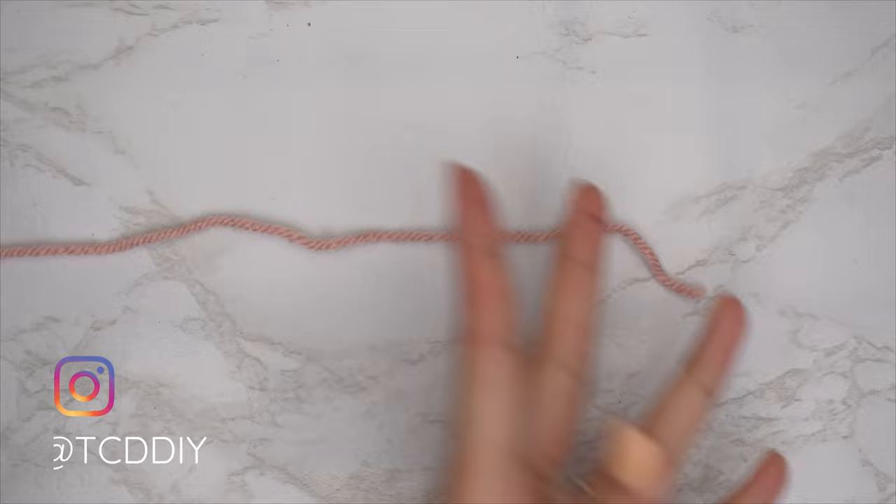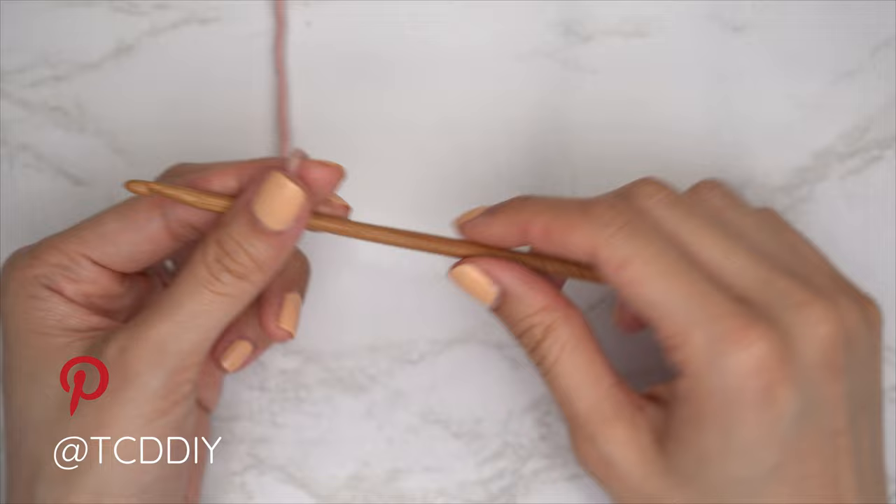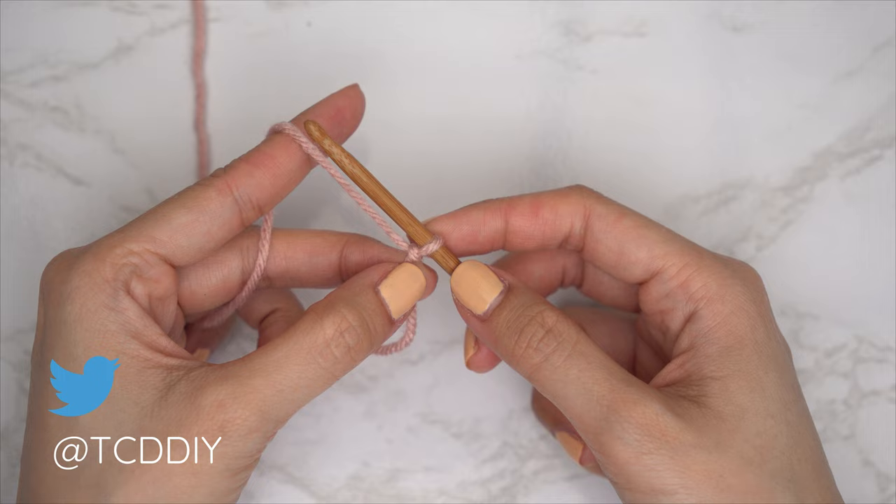To get this top started, grab your category 4 yarn and make a slip knot. Next, grab your 5 millimeter hook and start off by making a chain that starts one inch underneath our underarm down to above our chest — so it's going to be a pretty small chain. I need roughly two and a half inches or six centimeters, so I'm going to start by making a chain of 7.